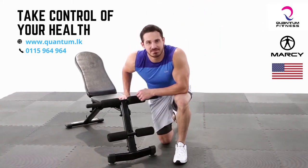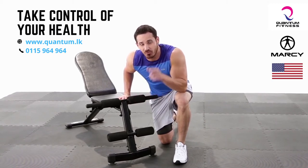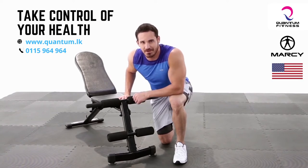Hey, what's up everybody, welcome back to Impact. This is the Marcy utility bench. Really excited to jump on this thing and create an amazing workout. You ready to go?